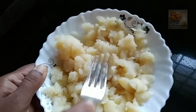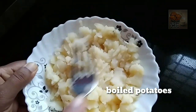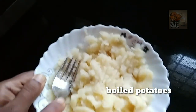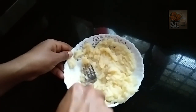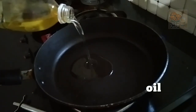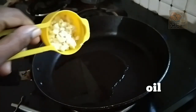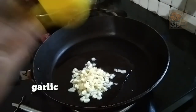Now, I am ready. I am going to put a fork in this place and put it on the side. I am going to put oil in a pan and put it in the pan.